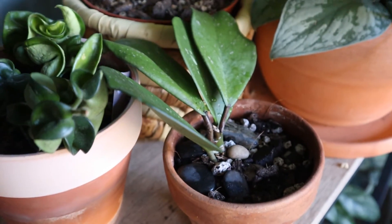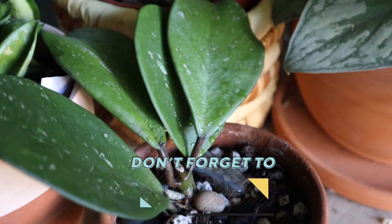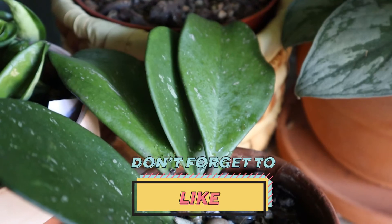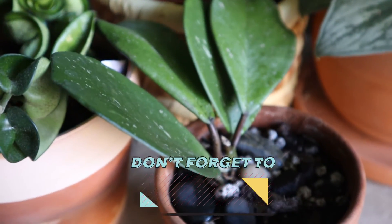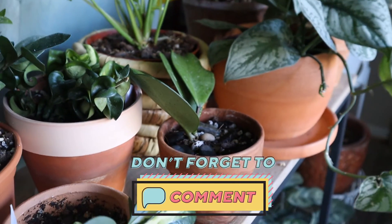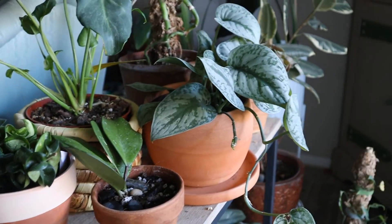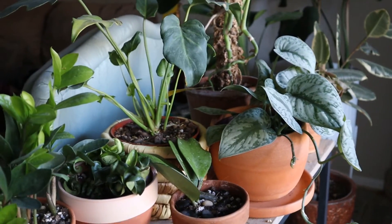Thanks so much, friends. I appreciate your stopping by for this brief video. Thank you again, Vicki, for being such a wonderful subscriber and friend above all, and sending me this birthday gift of a wishlist plant. If you enjoyed this video, friends, please do give it a thumbs up. That helps me out so much and I will see you in the next video. Have a blessed day. Bye-bye now.